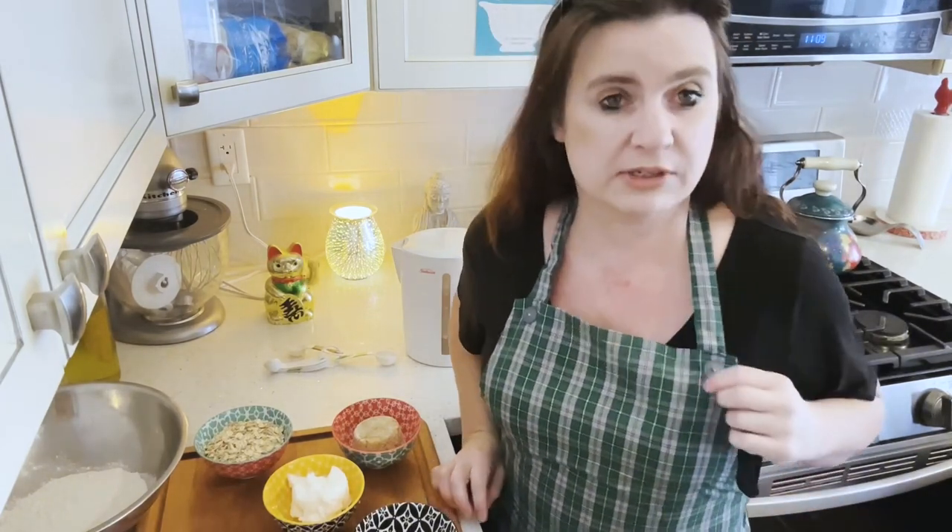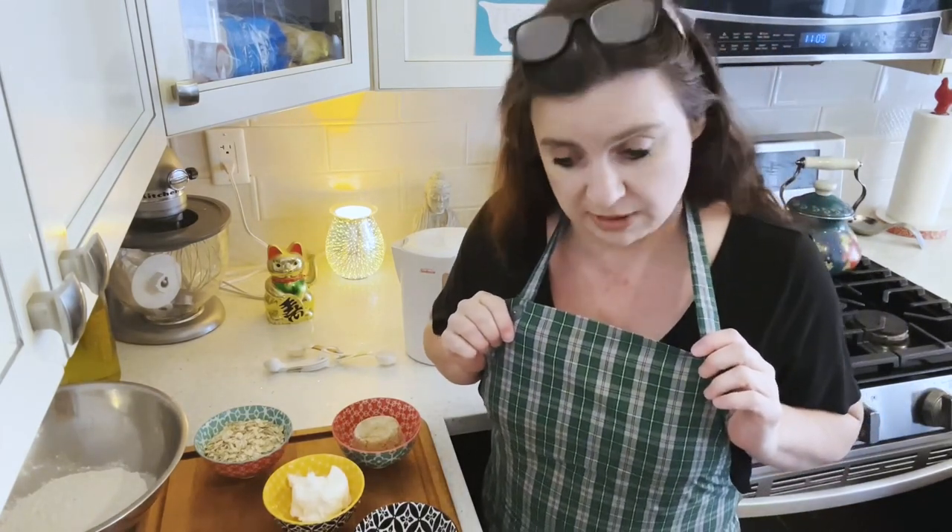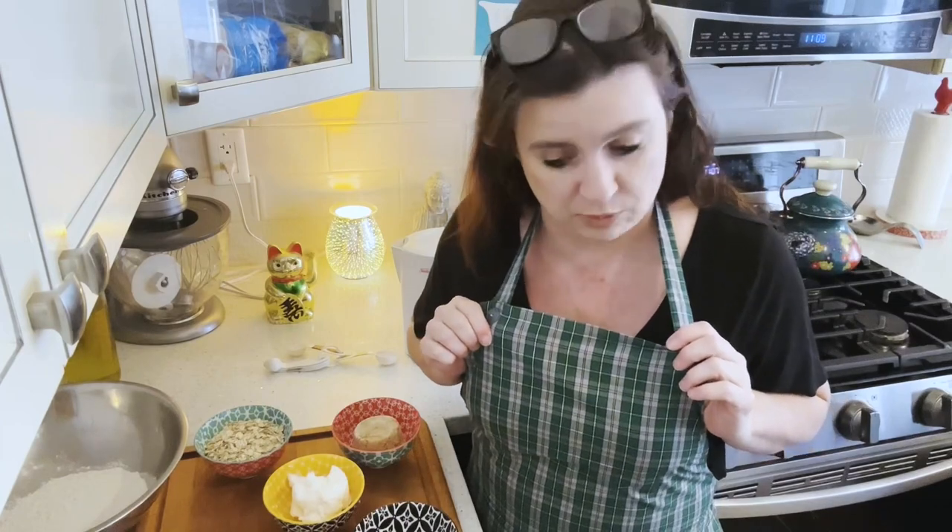During this series I am going to wear this apron made by my husband's aunt, Warna. So thank you, Aunt Warna.